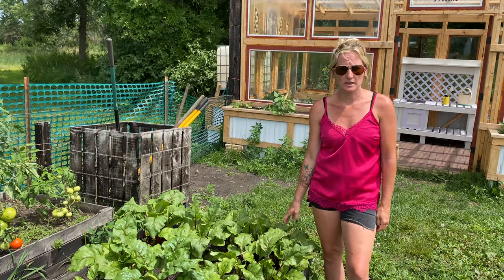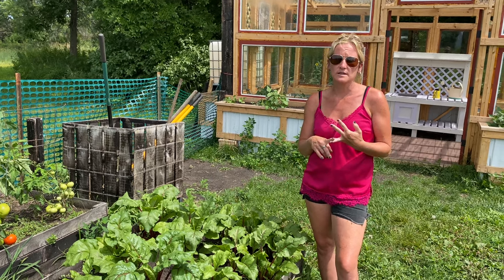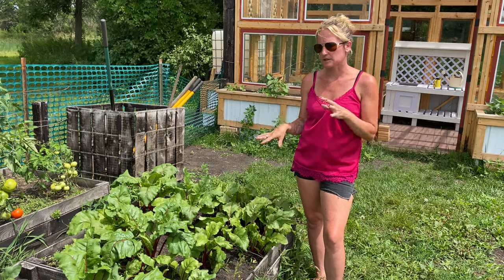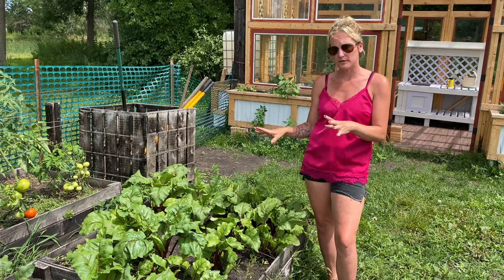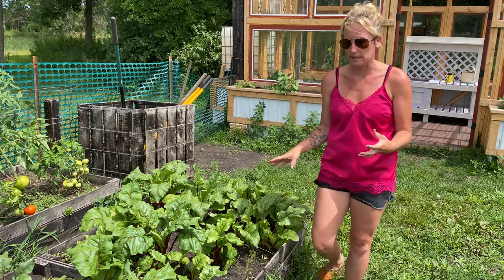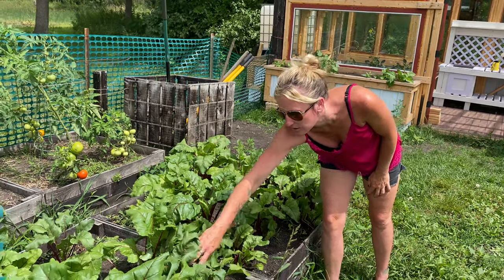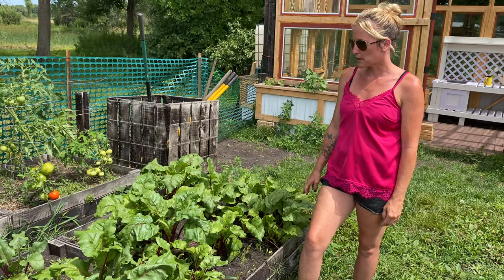Probably one of the biggest things I've learned is that you can plant beets in the spring, summer, and fall, so you don't have to just limit it to summer. We kind of stagger plant — we plant in the spring, harvest, and then after we harvest, we replant. You'll notice a lot of different sized beets in our garden because we do stagger plant, and that's worked really well for us.